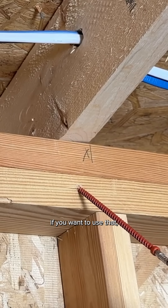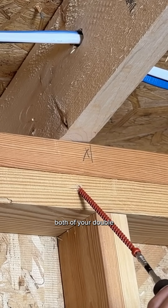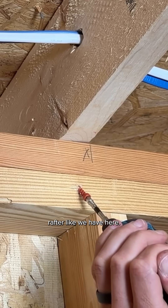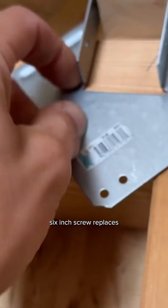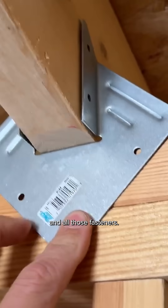Once you get it set, you can get your angle correct. They do have a bracket that comes with the kit if you want to use that — it helps you get that angle to make sure you get through both of your double top plates and then securely into that top rafter, like we have here.